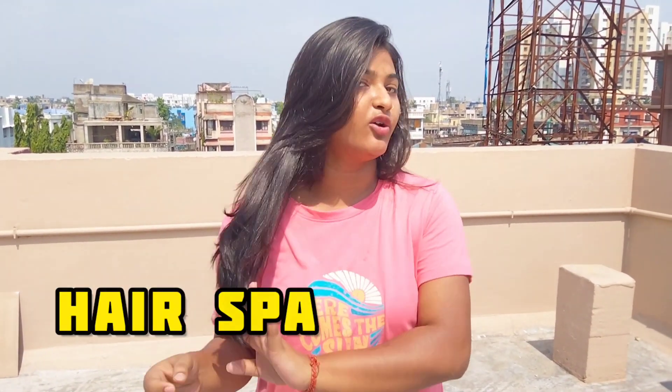Hey everyone, welcome back to my channel and welcome back to our new video. Today I am going to share a hair spa. You can see how my hair is shining after today's spa, and I am sharing all the details in this video.